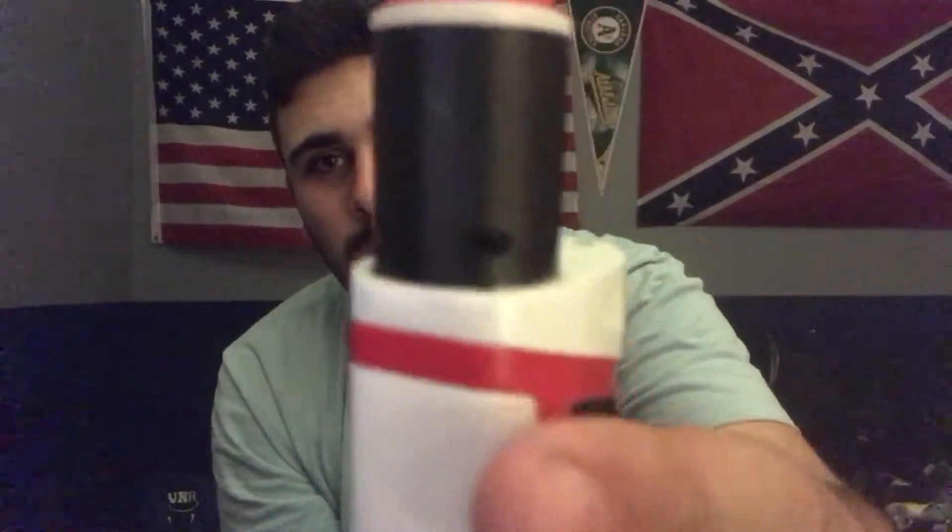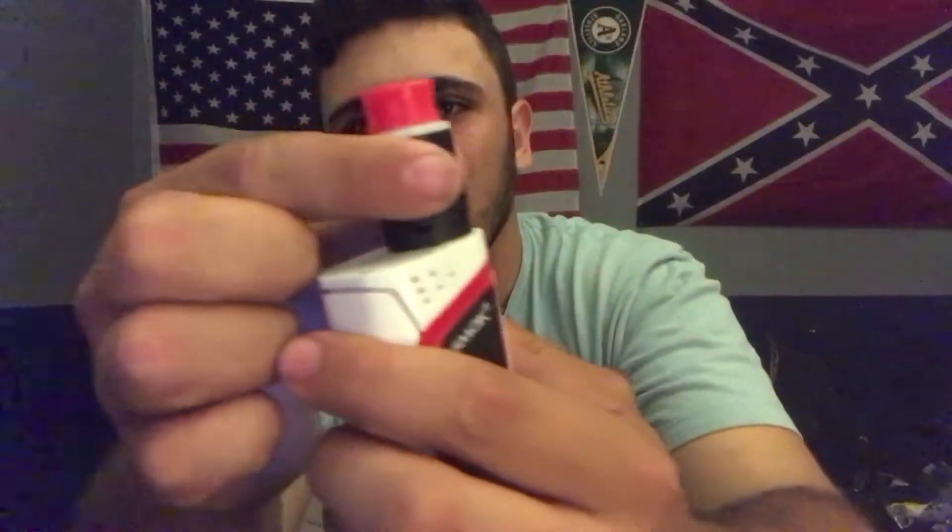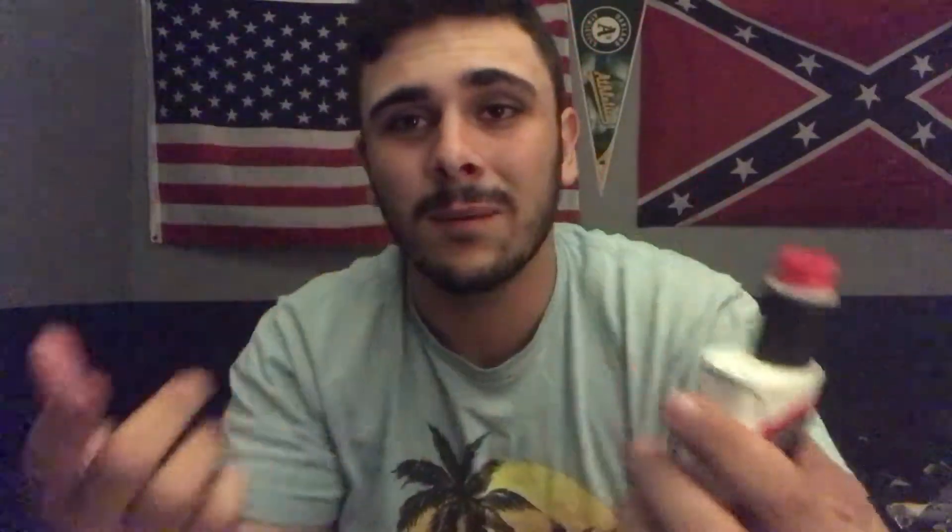It fires pretty nicely, really evenly. Gotta give it to my homeboy who got it to me — sponsored by Everygod — I'm loving it. And the way the airflow works, each little hole for airflow, all you have to do is turn. That's it. It's simple to use, just like the mod.